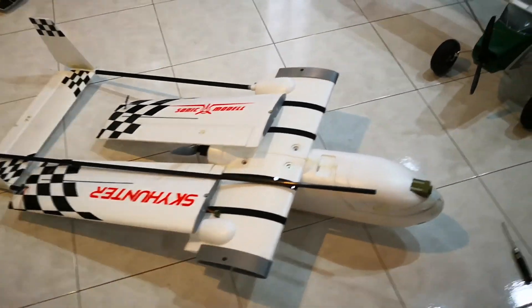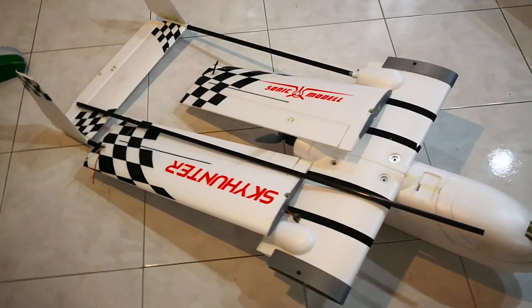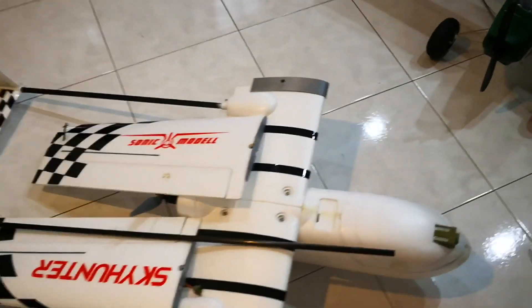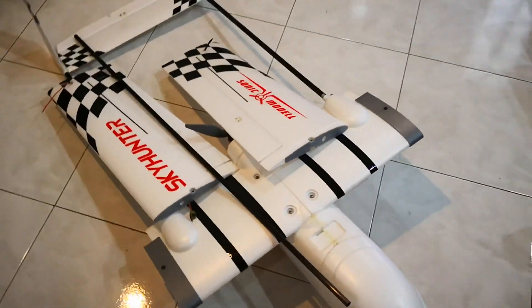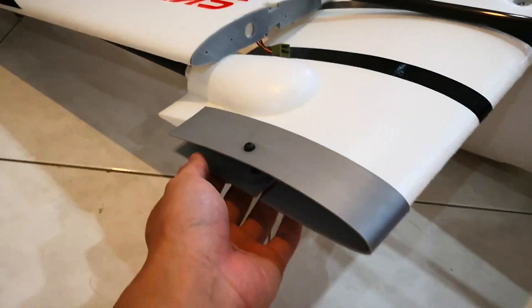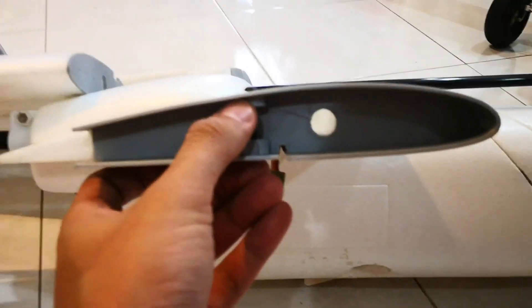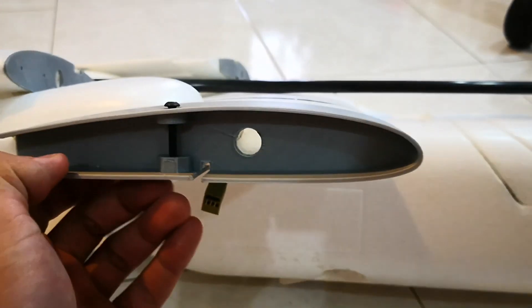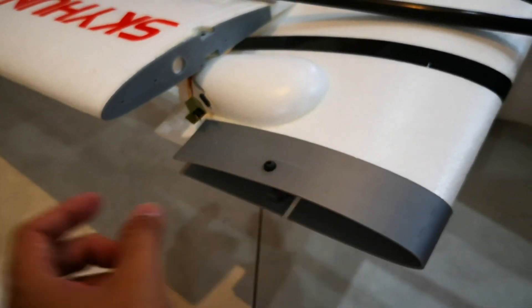I did a lot of calculation and consideration in this design, and I believe it's even safer than the factory-made one on the MTD My Twin Dream and even the XUAV Cloud. Take a look here — this is the XUAV Cloud. On the main body side it's a big piece; on the wing side it's a very small part. Here's my design — I've beefed up the wall here and here as well, and the design makes it fit very tightly.